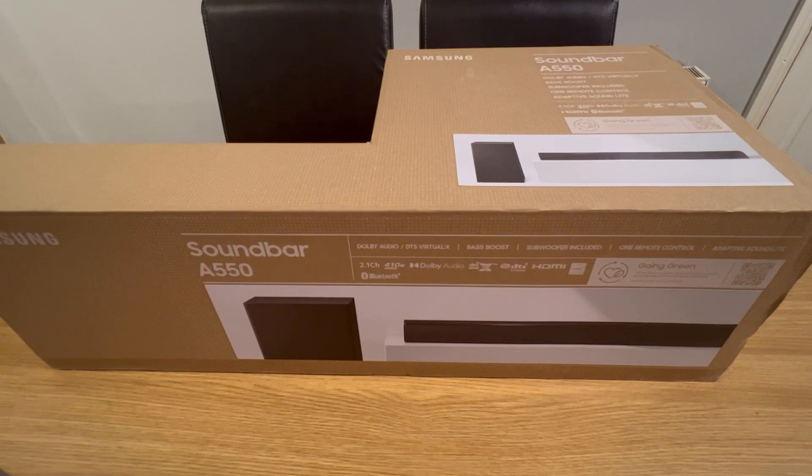If you want that surround sound type of thing, Samsung do offer other speakers at a higher tier where you get extra speakers. For me personally, this is primarily just for my room, but it would still be a good option for a sitting room. If you want true surround sound you may have to go for higher price points. I do own a Samsung TV so I try to keep within the brand so everything connects together easily.